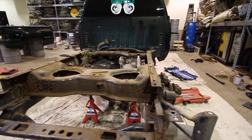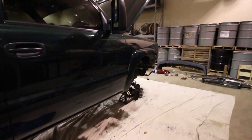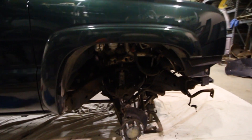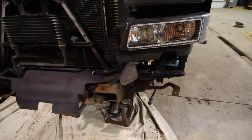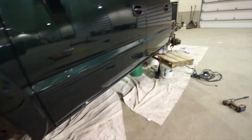As you can see behind us, we got my 2004.5 LLY Duramax that is ripped apart. You can see we have pretty much everything taken apart here. What we're doing over the next several days is doing the frame. As you can see, the frame has seen better days. It's a 14-year-old truck. It's really not bad, but it's not great — I would consider it to be in okay condition.